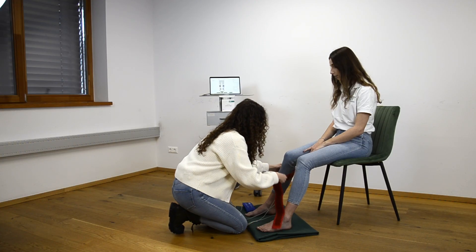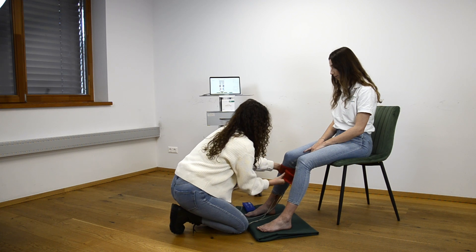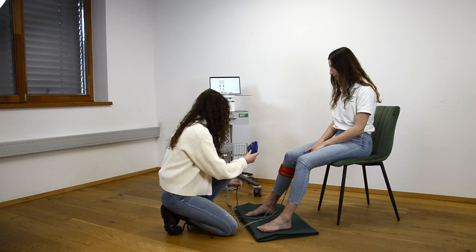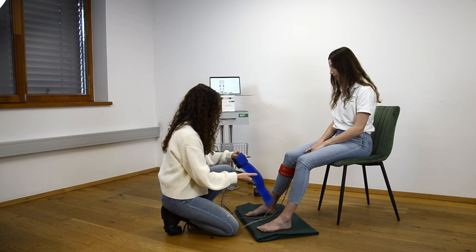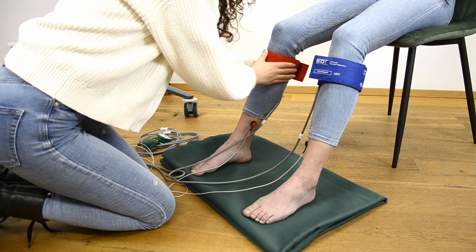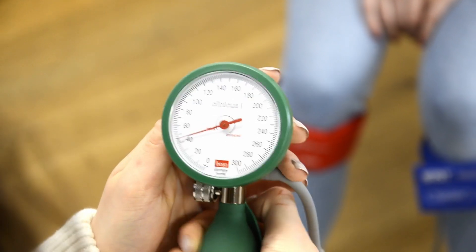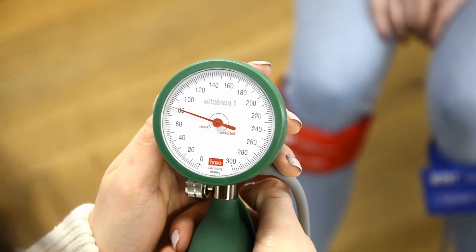If the first measurement indicates a venous problem, a second measurement with applied tourniquet cuffs can be performed to differentiate between problems of the superficial or deep venous system. Apply the cuffs under the knee and inflate them to 80 millimeters of mercury. This will compress the superficial veins. Repeat the test as indicated on the screen.